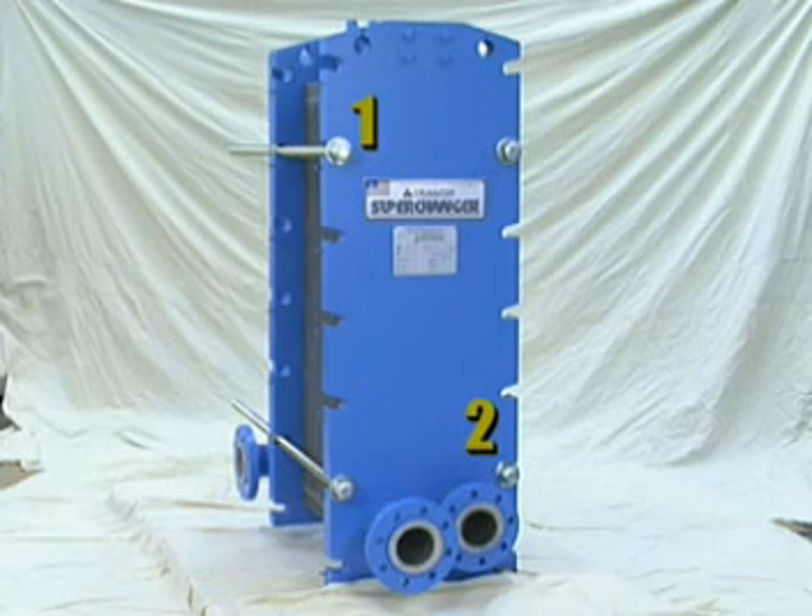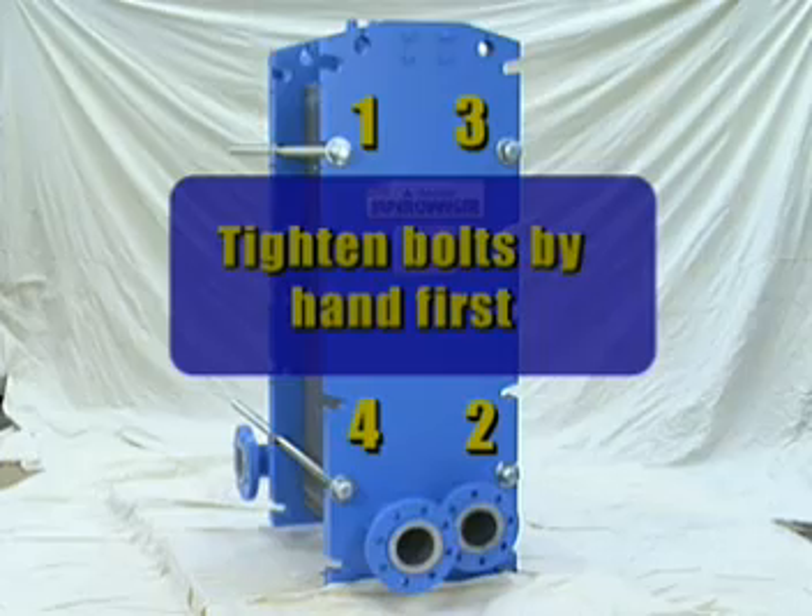After the plates are correctly installed in the unit, the four longer bolts should be placed into the places provided at 1, 2, 3, and 4 only. Tighten the bolts by hand as much as possible.